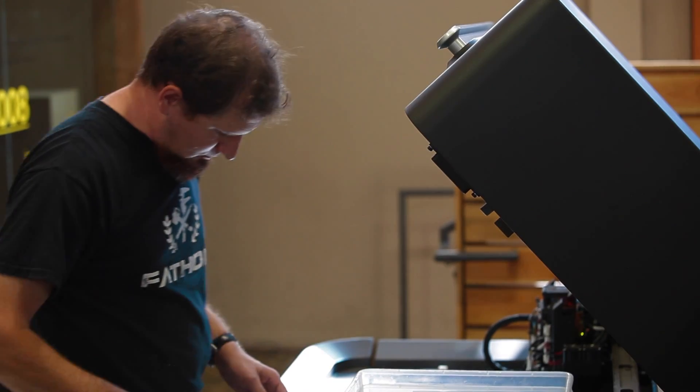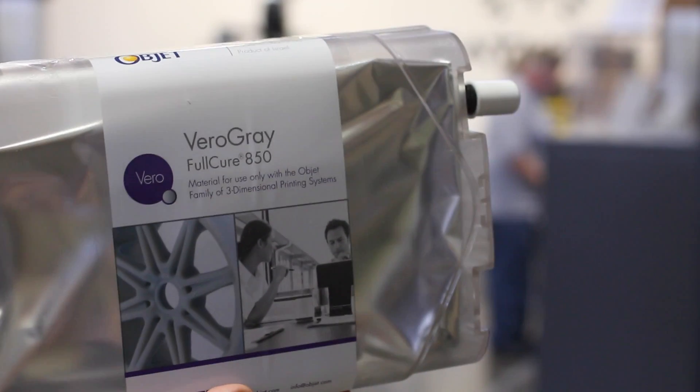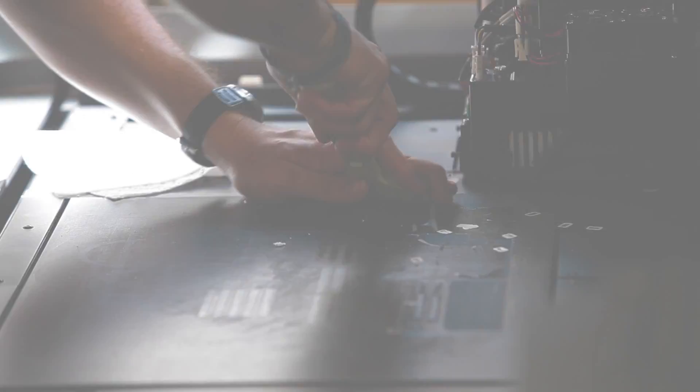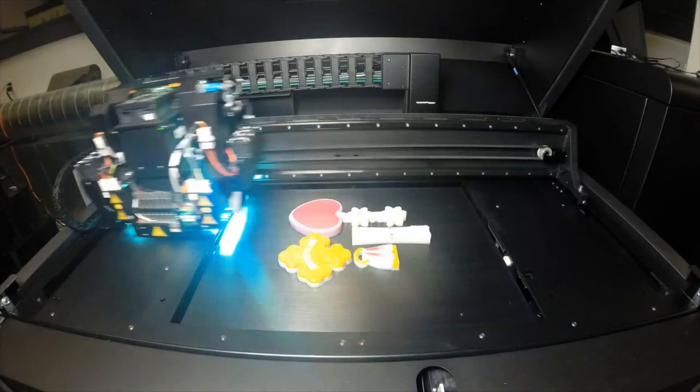PolyJet is an inkjet technology. The photopolymer resin starts as a liquid, which is deposited on a tray by the inkjet head and then cured using a UV light. The support material is gel-like and washed away with high water pressure when the parts are cleaned in post-processing.